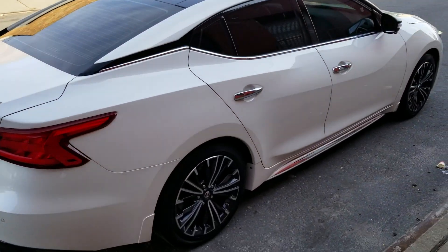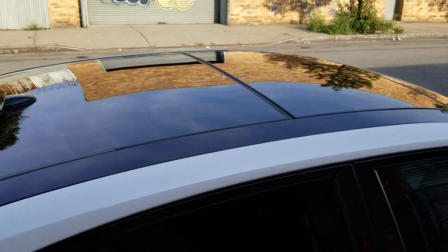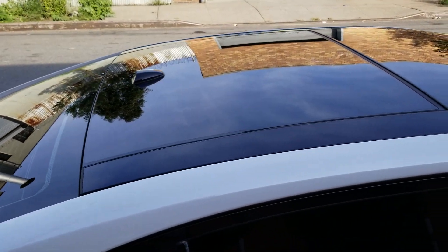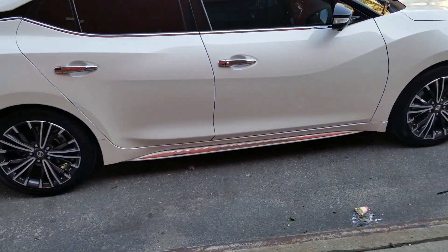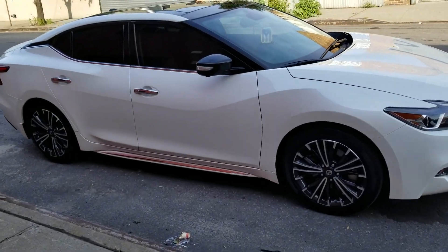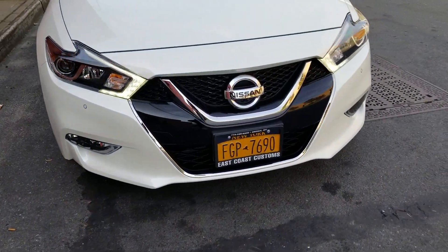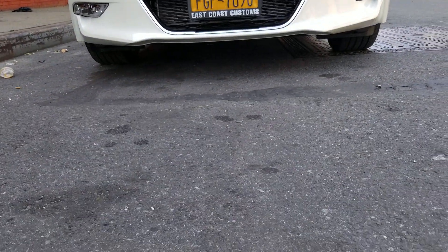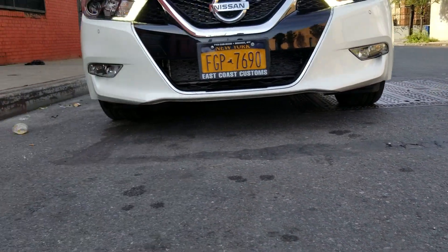Here's another side view. You know what kind of roof this is? In my last video I got it wrong and y'all started laughing, so I'm not even gonna try to pronounce it. I'll let my wife pronounce it — 'panoramic.' All right, there you go. This is the front — 20-inch rims, 20-inch tires.